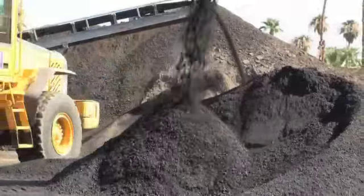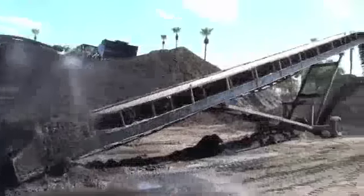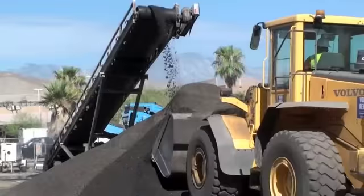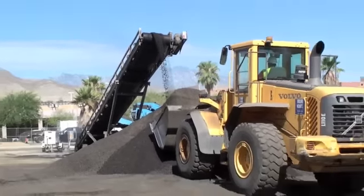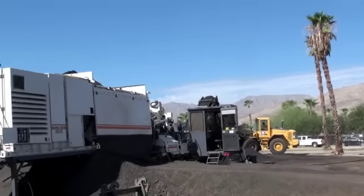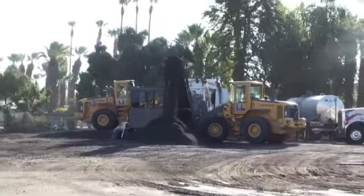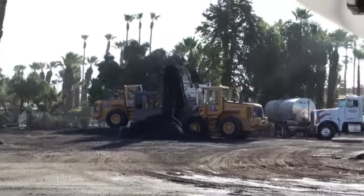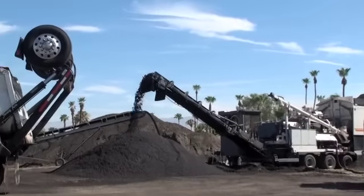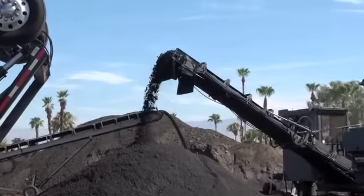That material goes into another stockpile, which is ready to be loaded into the self-contained portable recycling unit. Another wheel loader will pick up those stockpile-sized millings and dump it into the hopper of the recycling plant. At that point it gets weighed via a conveyor bridge. The material goes into a dual shaft pug mill, and at that point the engineered emulsion is added at the prescribed mix design rate.